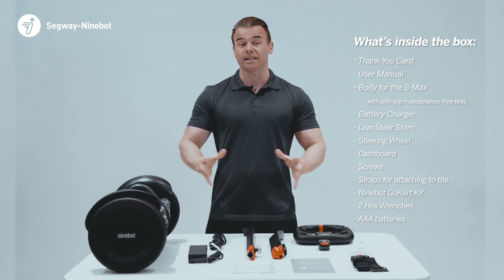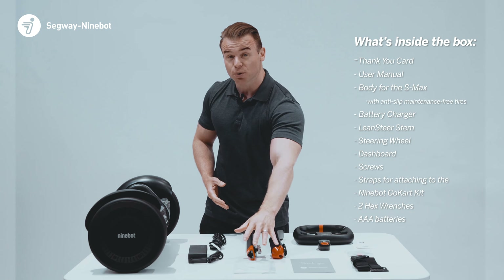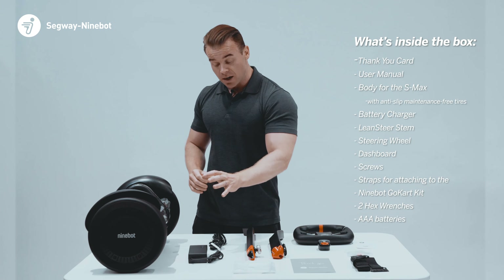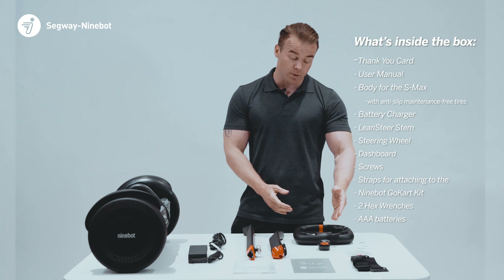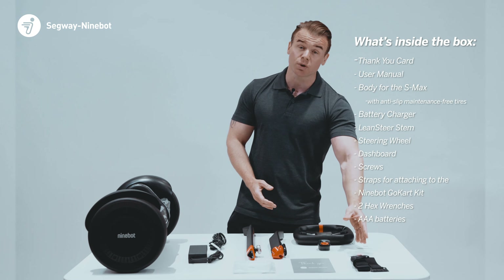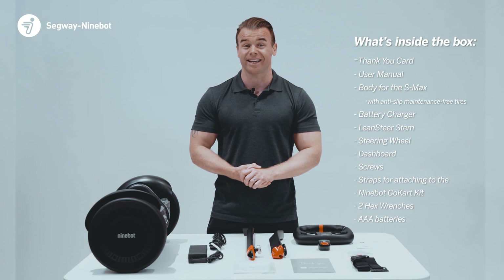This is everything that's included in the box. We have a thank you card from Segway Ninebot and a user manual. The main body of the S Max, our charger, the lean steer stem, our steering wheel with speedometer dashboard, screws for assembling the vehicle, and straps for attaching the body to the Ninebot go-kart kit.